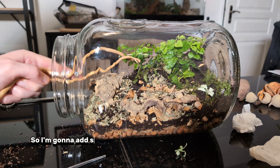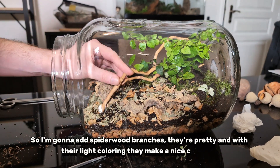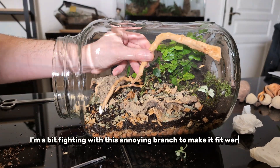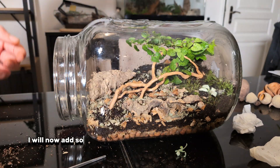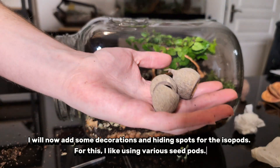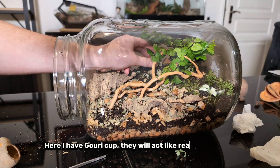So I'm going to add spiderwood branches — they're pretty, and with their light colouring they make a nice contrast. I'm a bit fighting with this annoying branch to make it fit where it belongs, but it's going to work. I will now add some decorations and hiding spots for the isopods. For this, I like using various seed pods. Here I have gory cups — they will act like really tiny houses.